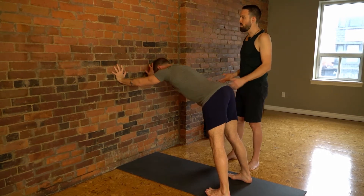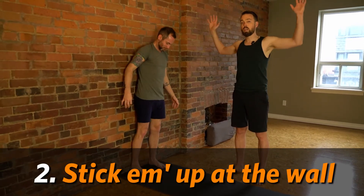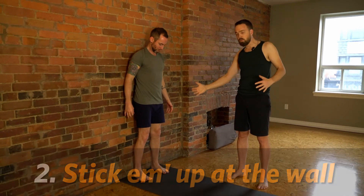The next pose we're going to do — I call this stick em up pose at the wall. It's not a very traditional pose. You're going to come with your feet towards the wall; some people find it more comfortable to have them a little bit out. Then bring your hands into a stick em up pose onto the wall.